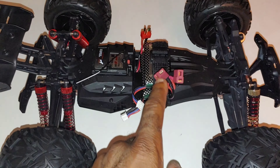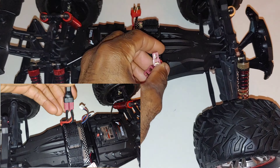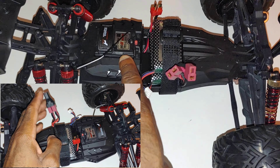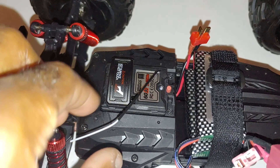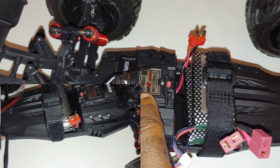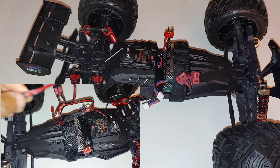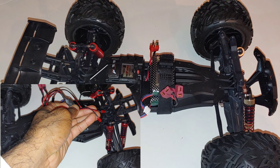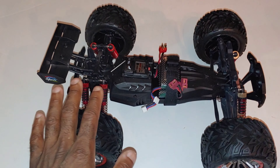Getting the body off, you guys can see the two lipos. You can run one single lipo or put the adapter on and run both in parallel for longer run time - it doubles the capacity. You can see the two-in-one receiver and ESC built in there with the on/off switch, and that's where you plug in for the lights on the front and rear. The car comes with six shocks - four in the back and two up front.